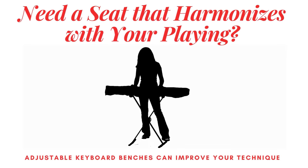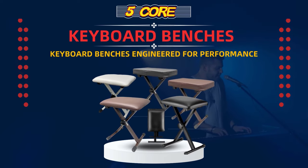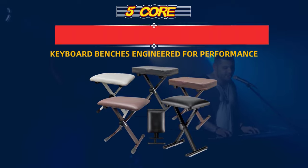Are you tired of playing the keyboard on uncomfortable surfaces? Well, we have the perfect solution for you. Introducing our revolutionary keyboard benches, designed for style and ultimate comfort.